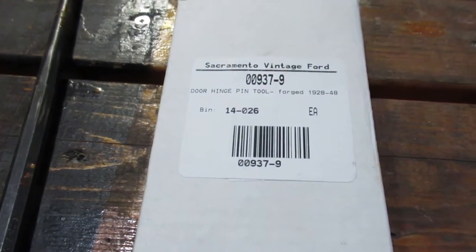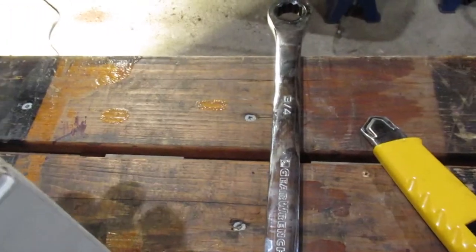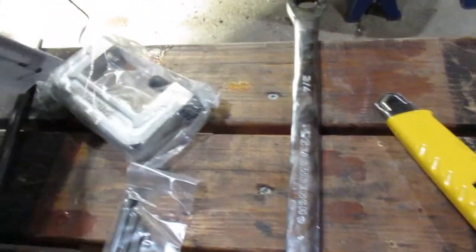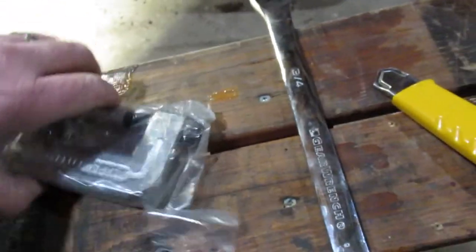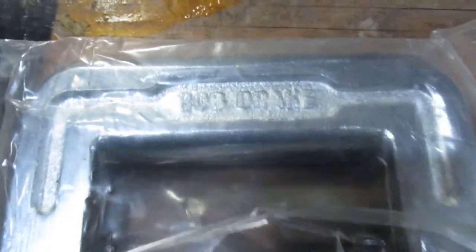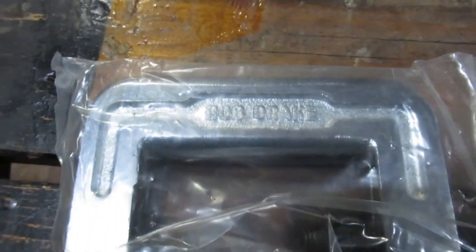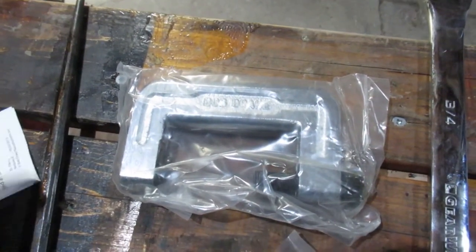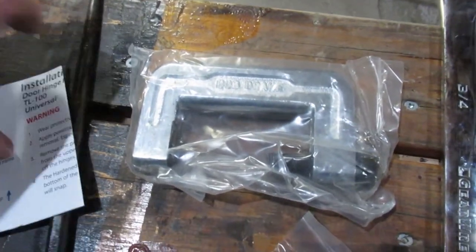I got this from Sacramento Vintage Sport, as you can see. A bit of details on there. I'll open it up to see what we got. It's very apparent that it's a Bob Drake tool. I forgot to look in their catalogue, but not to worry — where I got it from delivered within a day, so I can't complain about that.